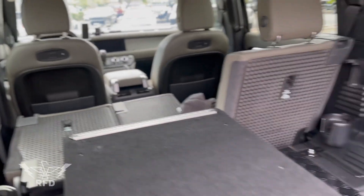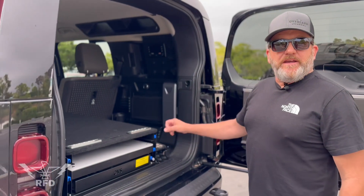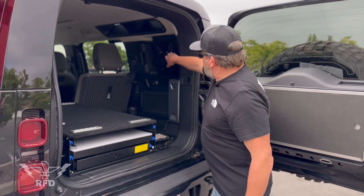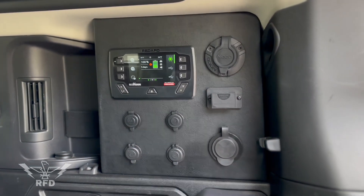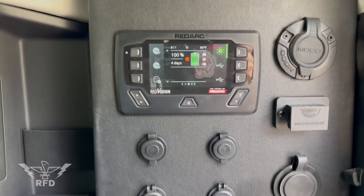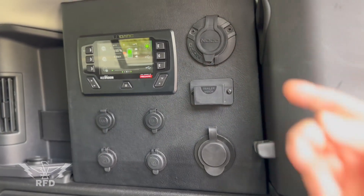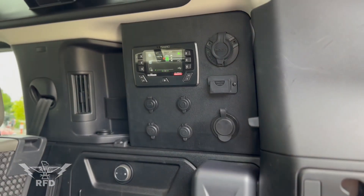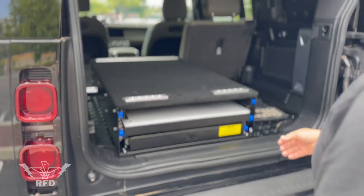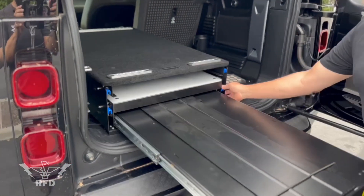I've got a full RedArc dual battery management system with an inverter — built a custom panel so I can run my fridge off that and hook up lights. That's your switching panel too — yep. Got solar, shore power, 110V, a couple of USBs, a couple of 12-volt outlets.